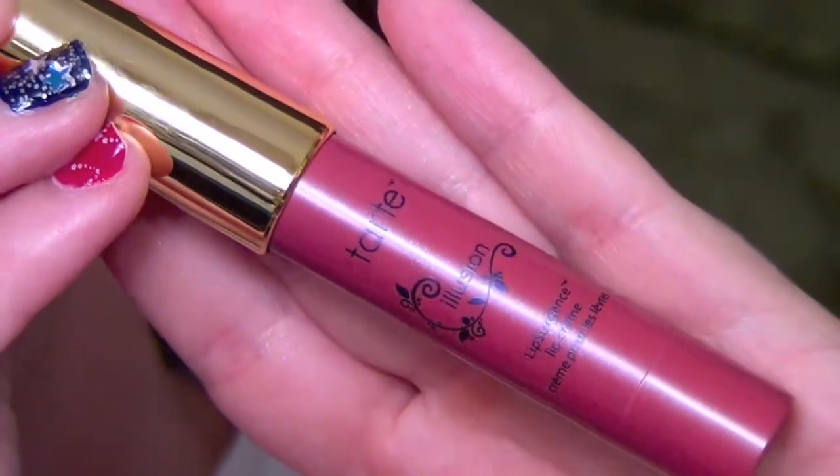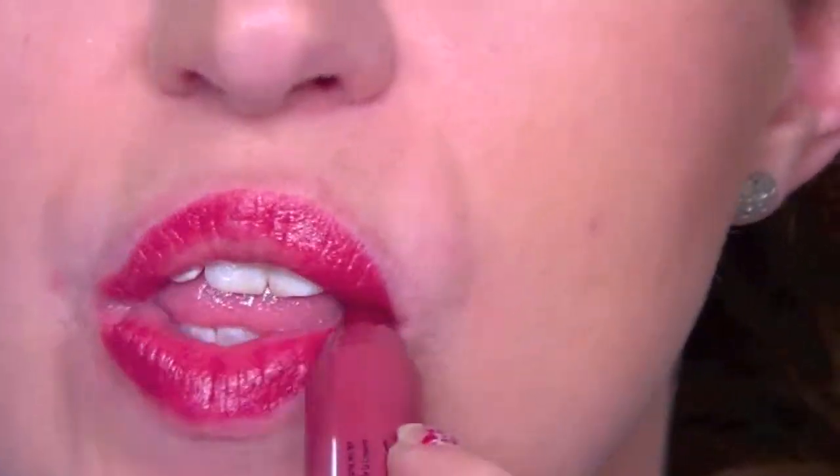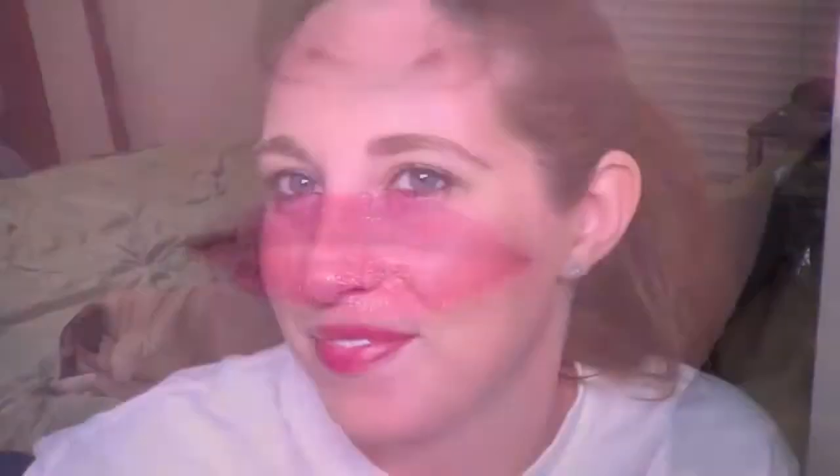Then for lips, we're taking this Lip Surgeon Lip Cream in the shade Illusion. It's actually a really pretty kind of strawberry pink. It's very minty, very nice. And guys, that is the finished look.